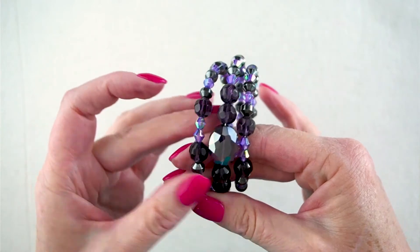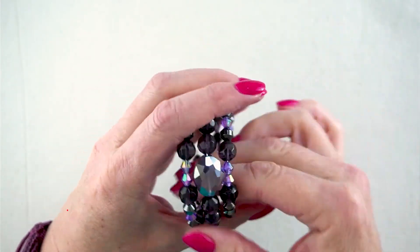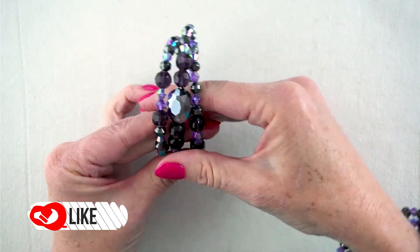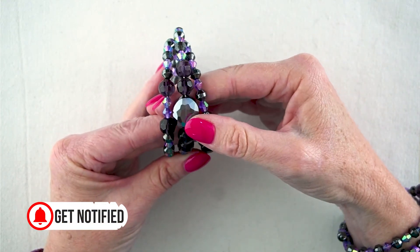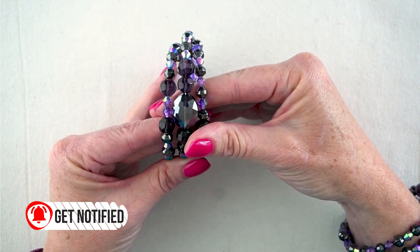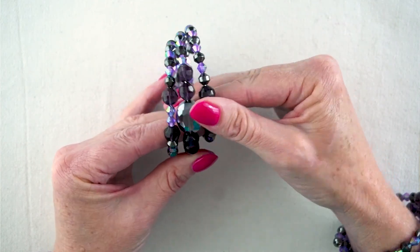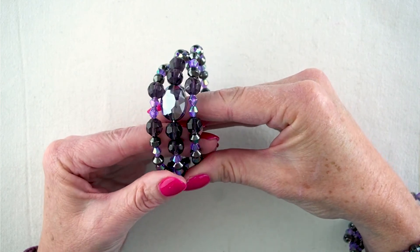There you go — there's the memory wire bracelet with all of our beads fitted on and this nice focal bead happening here. That's it for today. If you've enjoyed this video, please like the video and subscribe to my channel and ring the bell so you'll be notified every time I upload a new project — that helps me grow my channel and bring you more. Thank you for watching and have a great day.